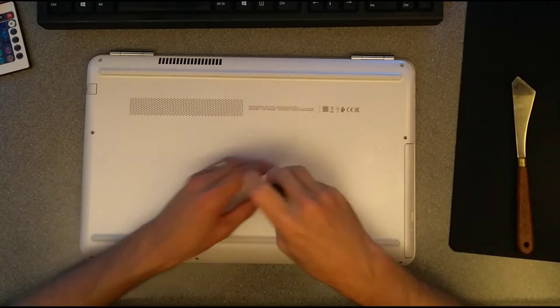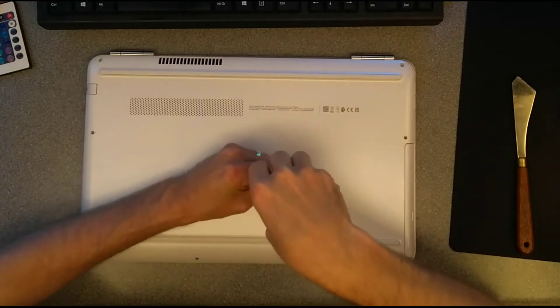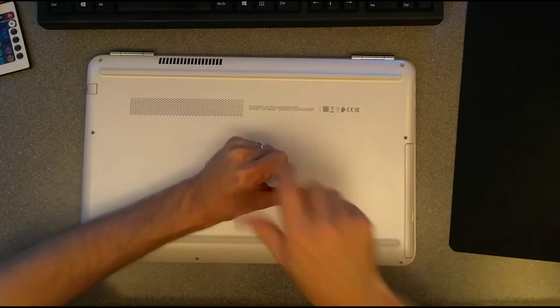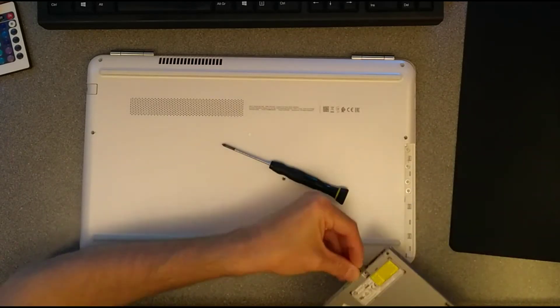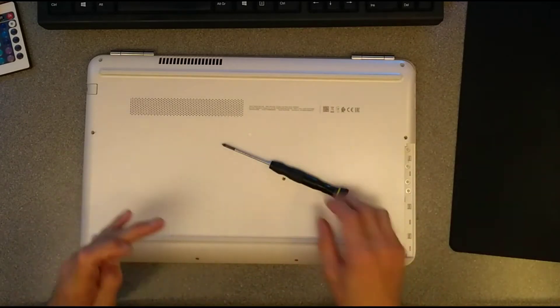Like all my other videos I'm going to put the screws into a pattern so I know where they come from. The next one I'm going to undo is the DVD drive and put that out of the way.